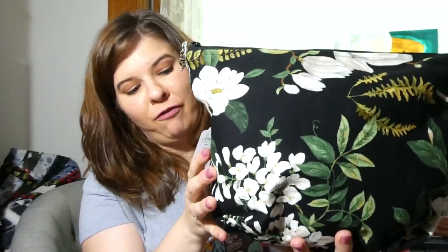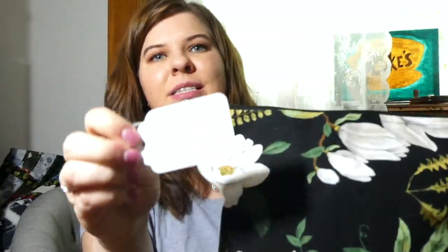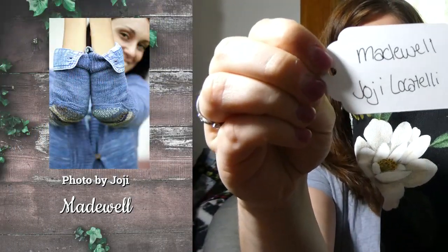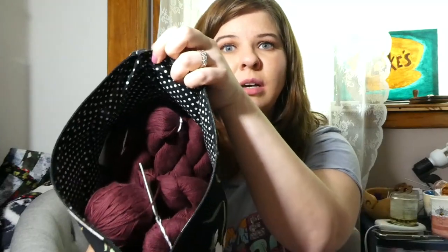I sold these at my first ever craft show, so it's kind of exciting that I still have one hanging around. This is for the Madewell by Hohe Locatelli — I don't think I've ever knit a pattern by her before, so this will be a first. This is all the same yarn, just knitting it in one color.